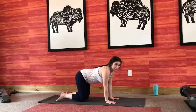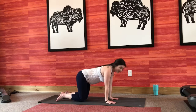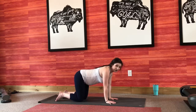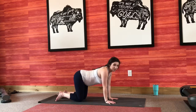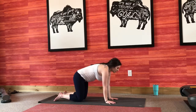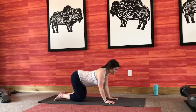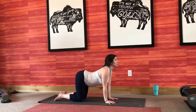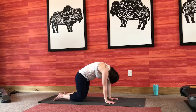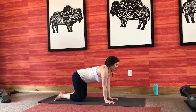Now just staying in your tabletop position — hug your baby close to your spine, press the ground away, hands right underneath those shoulders, knees right underneath your hips. We're going to start to move with our breath. Inhale, drop your belly, look up. Exhale, press the ground away, round your spine. Inhale, look up, tailbone up. Exhale, tucking everything in. Big deep breath in. Big deep breath out.